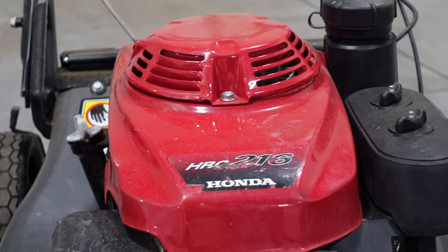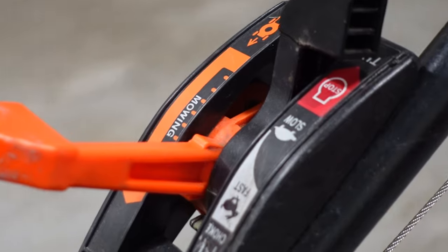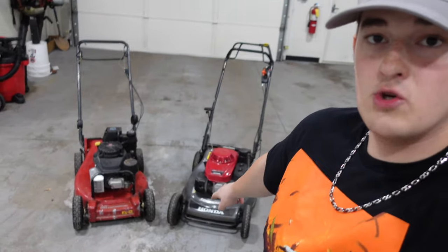Welcome back to the channel — finally got a new YouTube video for you today. We're going to be going over Toro versus Honda commercial push mowers. We got the two right here. I'm going to be going over what I like about each one, what I dislike about each one, which one's more powerful, cuts through grass better — all that stuff. At the end of the day it does come down to preference though.